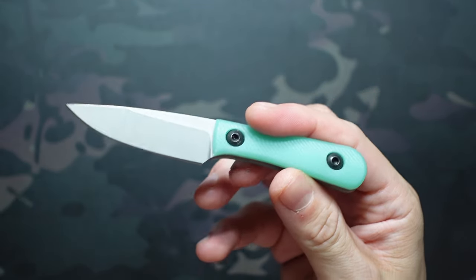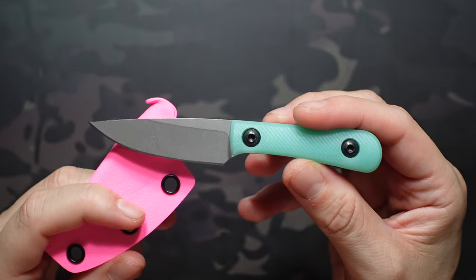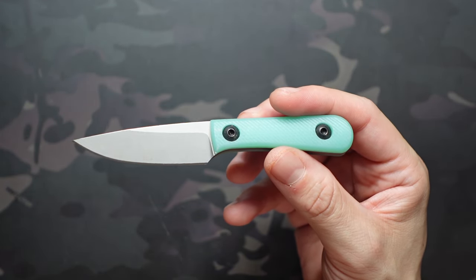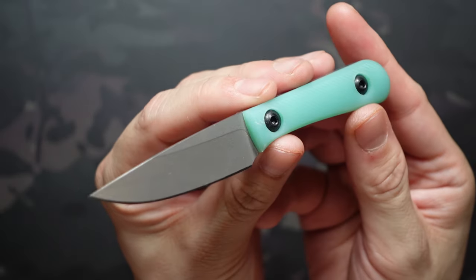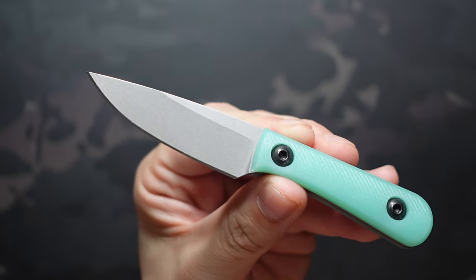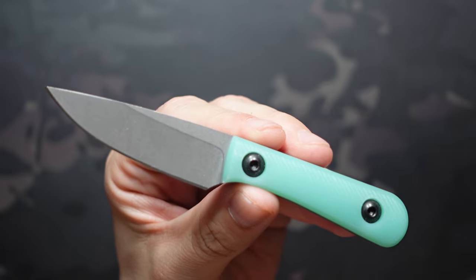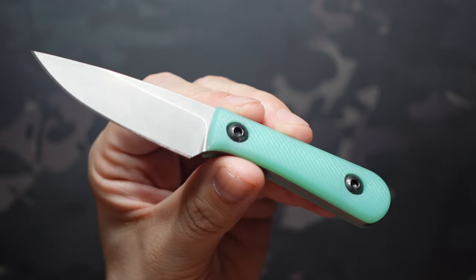The other thing is weight. This one weighs 2.18 ounces with the sheath. I haven't weighed it with the belt loop because I haven't had that installed since I got it. Without the sheath, it's 1.76 ounces — it weighs next to nothing. At 5 inches overall, you still get a decent blade length: about 2.5 inches on the blade and 2.5 inches on the handle, so it's kind of perfectly balanced.